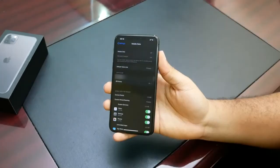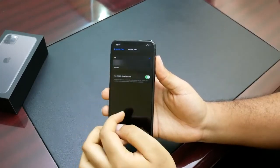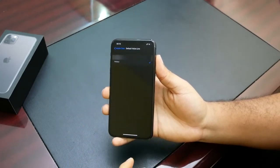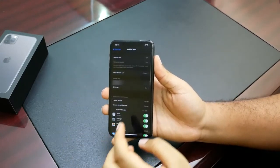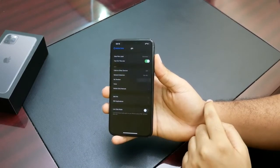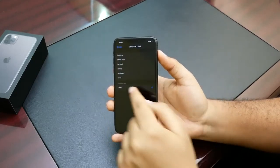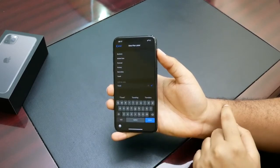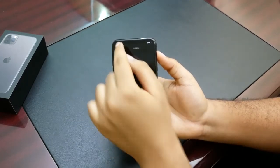Now going back into Settings > Mobile Data, you can see this page is now different. We can set up mobile data from whichever SIM we want to use. We can also set up what SIM we want to use as our default voice line for calls, and what SIM to use for our data plan. Selecting a SIM here, you can also customize its label — for example, changing it from primary to say 'travel.'